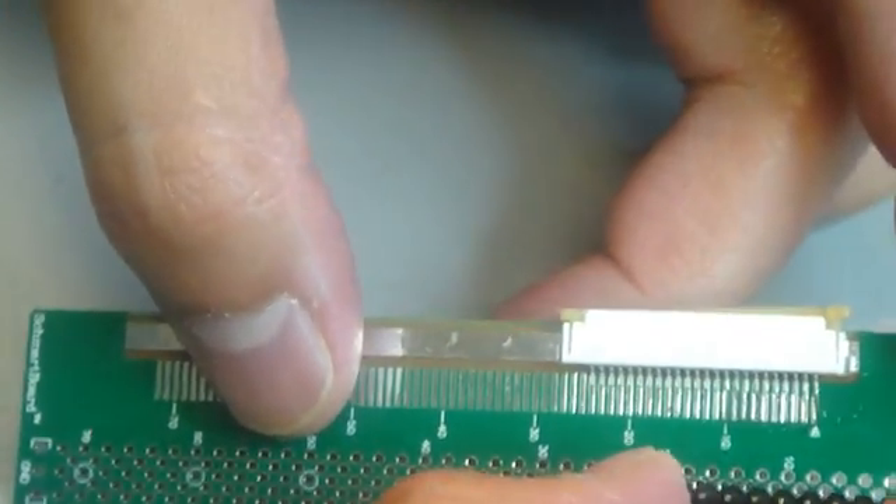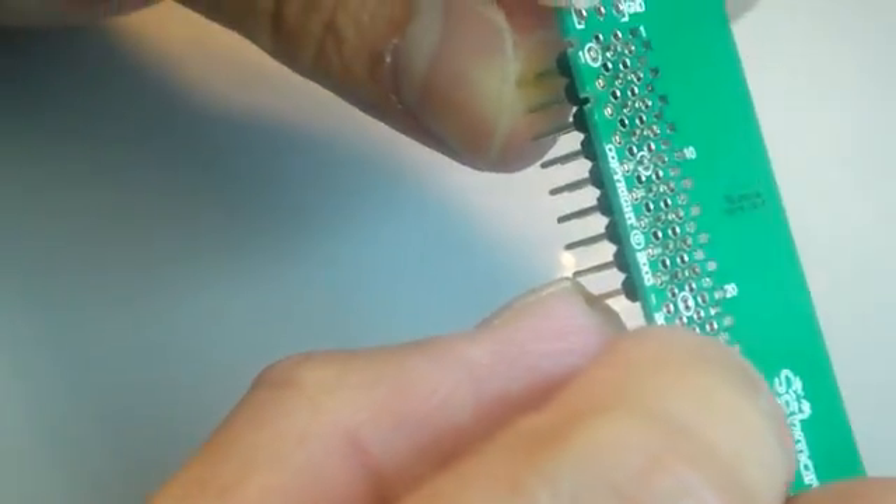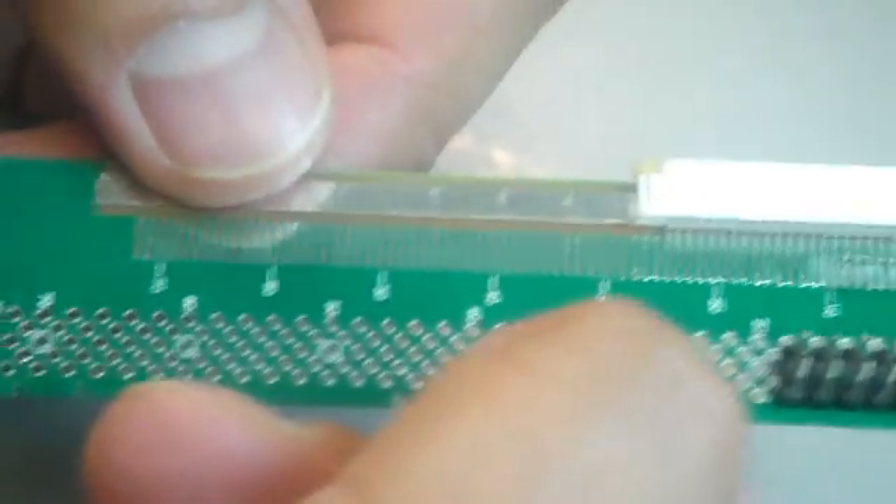Each of these pads is connected to the through holes. All you have to do is hand solder some headers into the through holes and you can then connect this to whatever circuit you're connecting to.